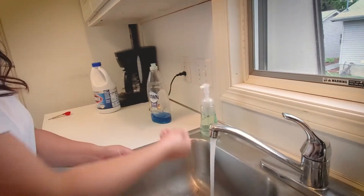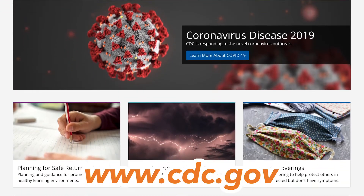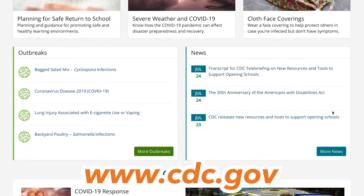And remember to frequently wash your hands for 20 seconds with soap and water. If you have any more questions, visit www.cdc.gov.